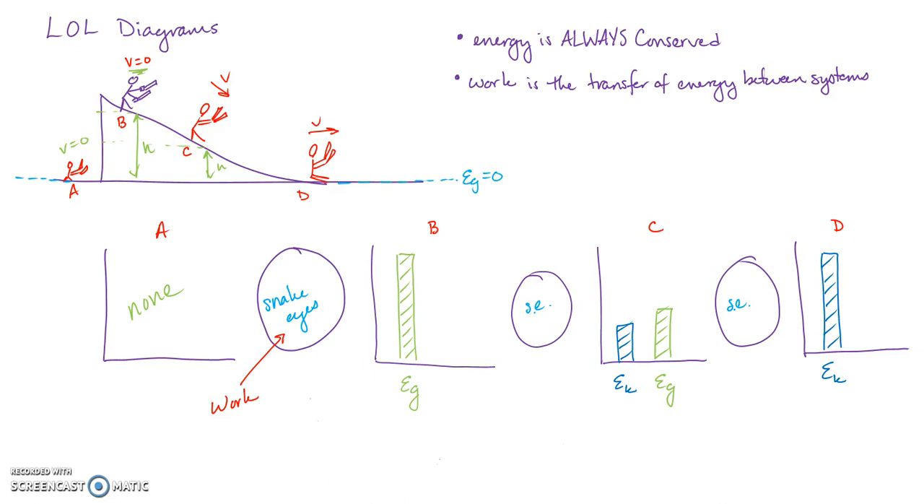We're going to talk more about energy and build off of what we learned last time about energy and LOL diagrams in physics.